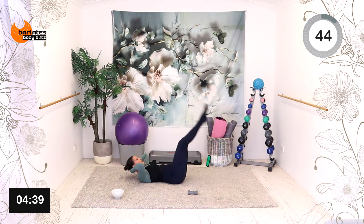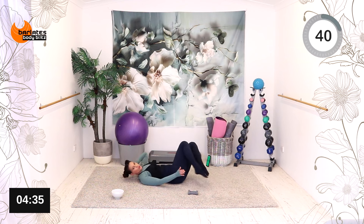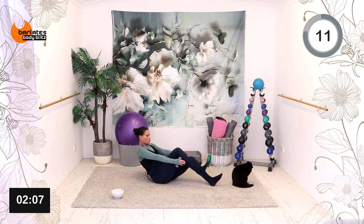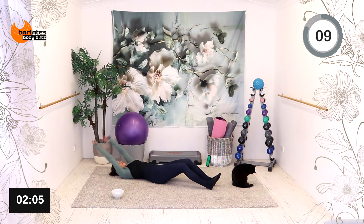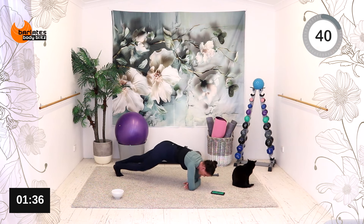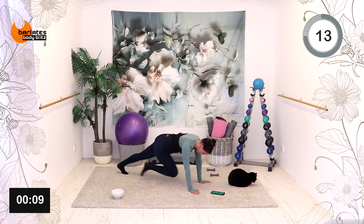That's better — up, twist. Well, not better, it's worse! And down. Up. Mini Mouse — I don't know if you can hear her meows. Just pull your knees in — mountain climbers.